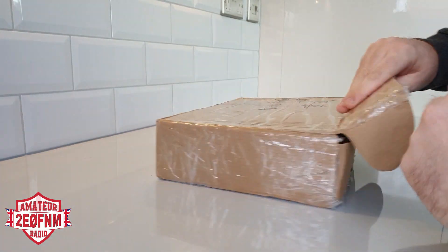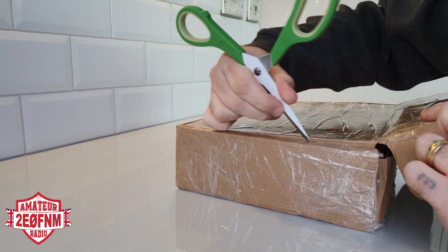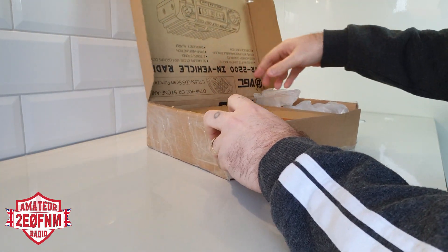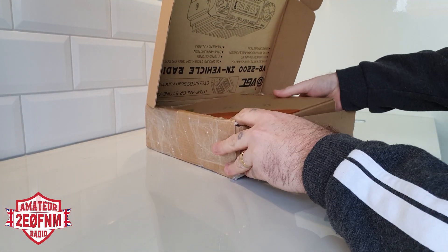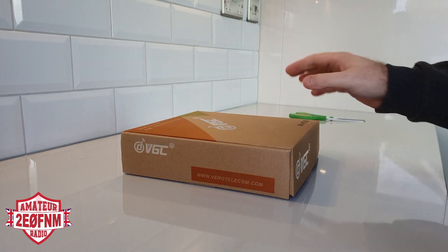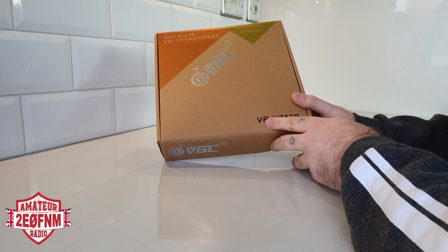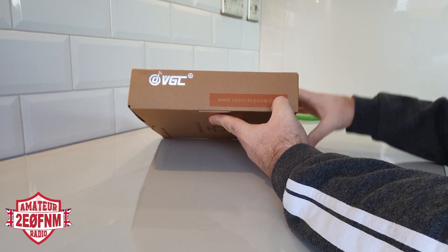Let me get into this. So here we go — a bit of packaging there, file it to the side. And this is the radio. So the box reads: VHF UHF FM transceiver, the VRN7500. There's the website where you can get it from — I'll leave a link in the description.